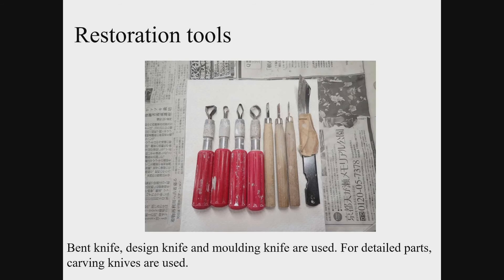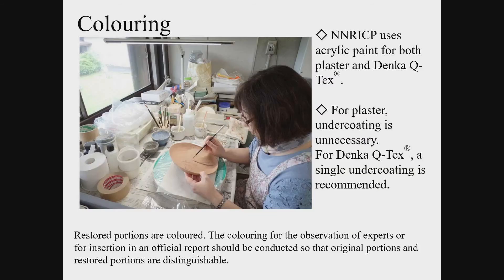For restoration, knives for arts and crafts are used, and sandpaper is also used for finishing. The restored part of the pottery is coloured, arranged so that you can distinguish the original pottery fragments from the restored portions with close observation, but they will appear quite similar at a distance. When you colour the filled part identically with the original, it may cause misunderstanding for visitors. Therefore, in Japan we differentiate the colour of the restored part from the original.